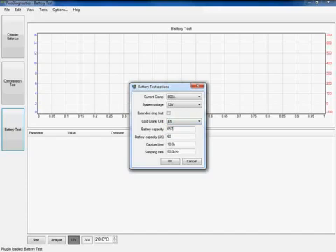The next bit of information the software needs is how big the battery is that I'm going to test. On this particular application it's a 380EN battery, so I'm going to put that in as 380. The software also needs to know the battery capacity in amp hours. On this particular application that's 50, so I'm just going to put that in as 50.